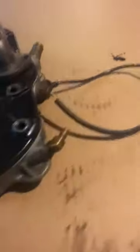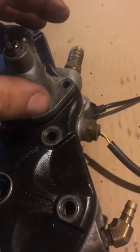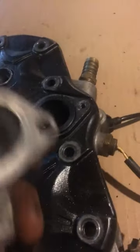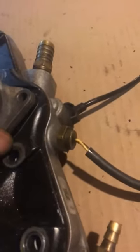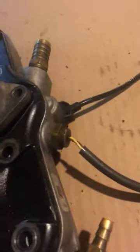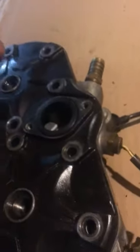It was overheating. So, long story short, I went through the whole thing, topped up the coolant and everything. The guy put a new top end on it and did not bleed it from the bleeding screw, which I'm about to show you. This is stuff you can do from home.